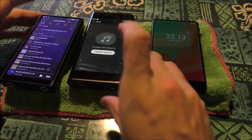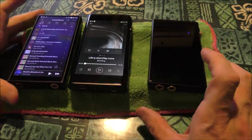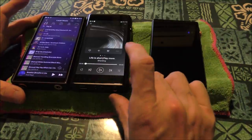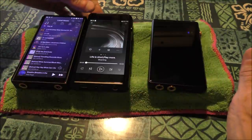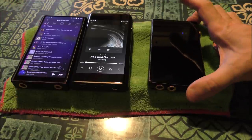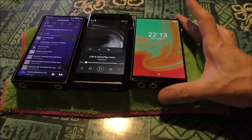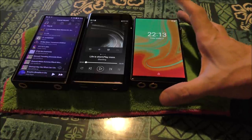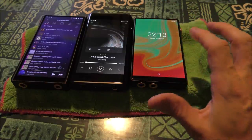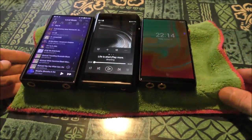The screen is smaller on this player. You can see the black area at the bottom — it's kind of blacked out right there. On the bottom of this device it's about half the size, and it's got about the same size border on the top, whereas the M11 doesn't really have much of a border. This screen is actually bigger than the Shanling's screen. Quality-wise, the screen on the iBasso was absolutely brilliant.